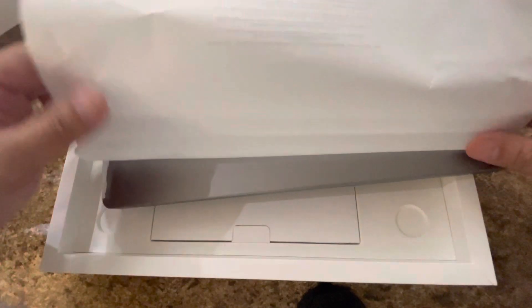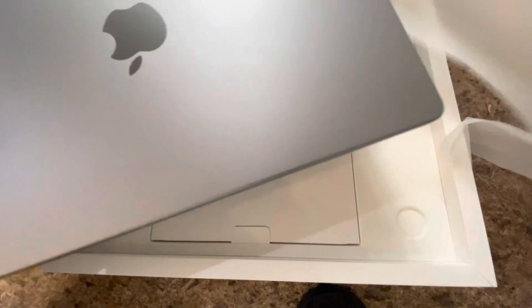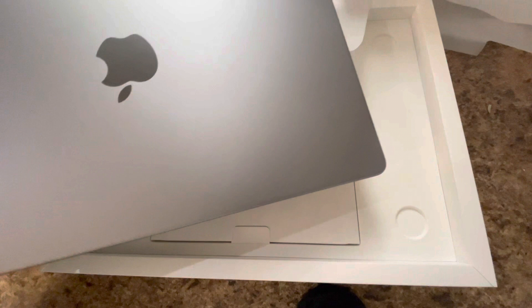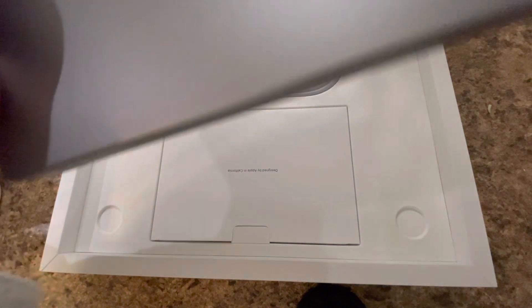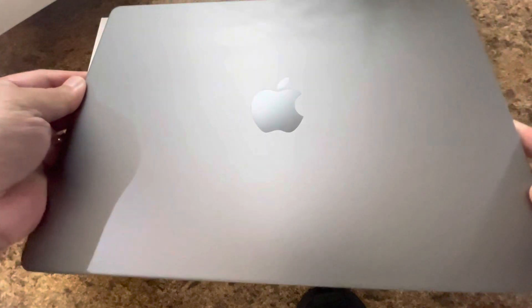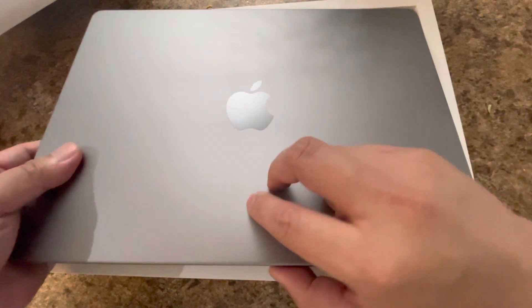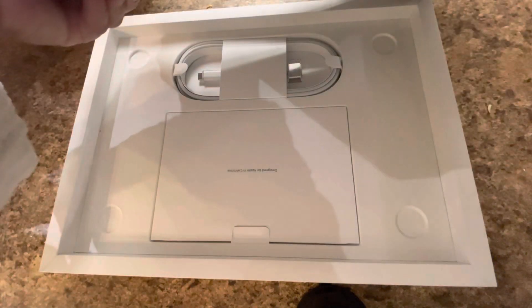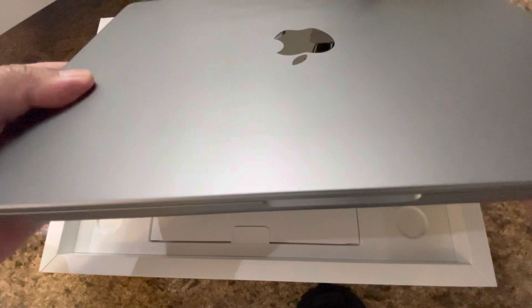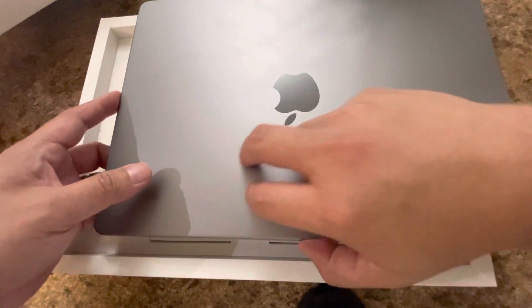Anniversary gift to ng work ko, but we use it now for work. So eto yun — yung space gray yung pinili natin. I think this is space gray, hindi ako nagkakamali, kasi meron silang silver and gray. Pero ang pinili ko space gray eh, tinalong niya ako kung anong gusto ko. Okay, pero okay na din.